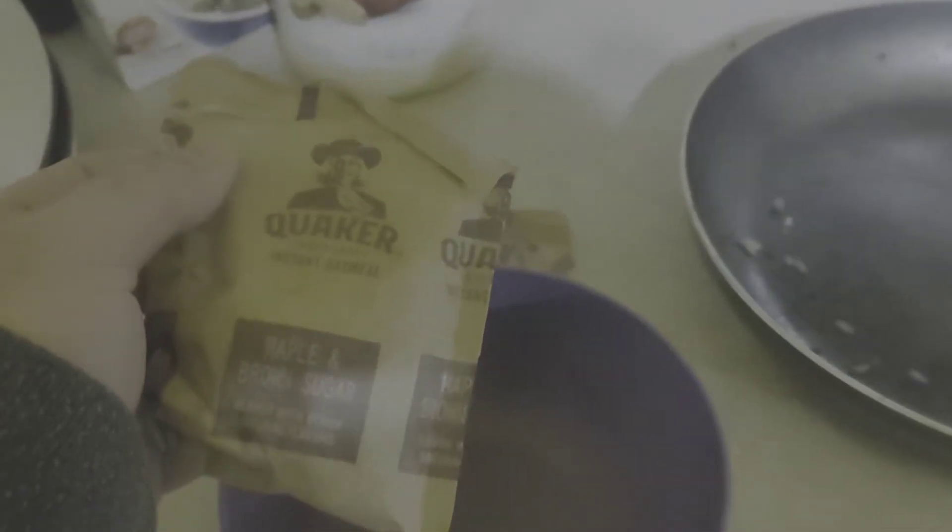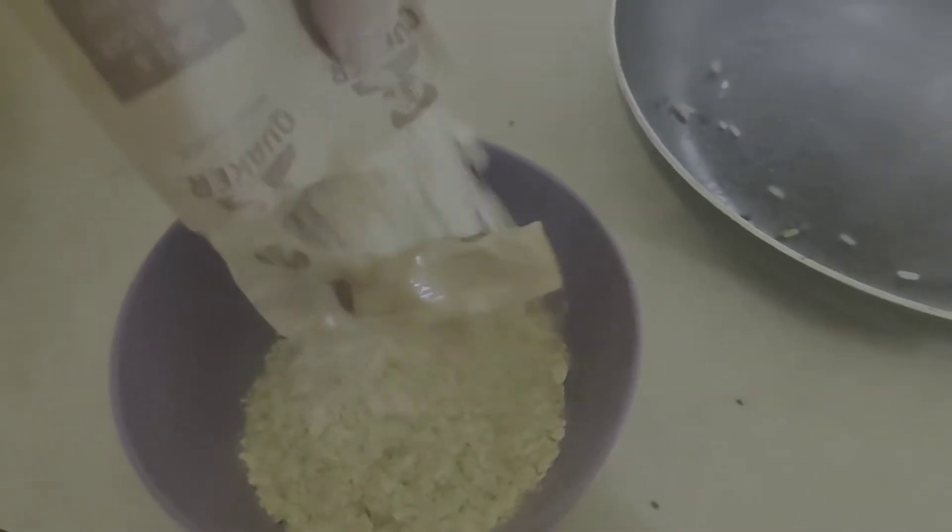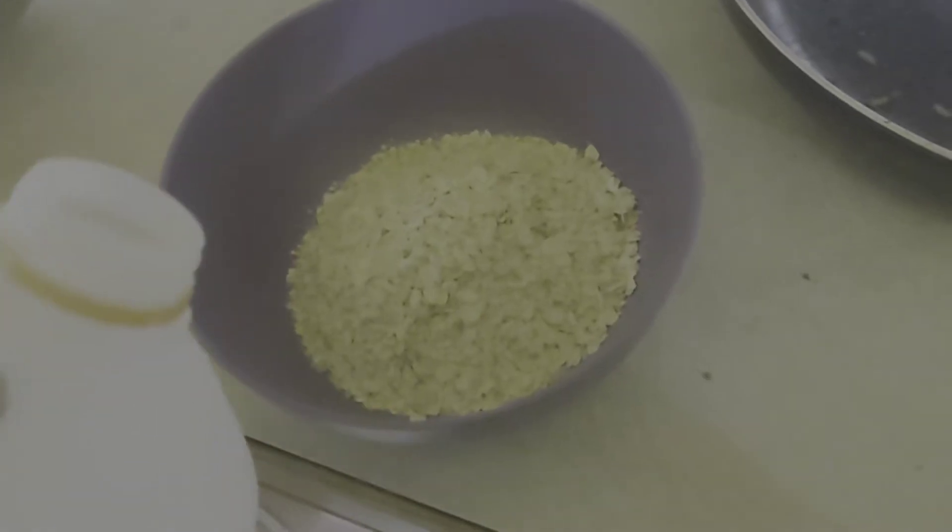How to make oatmeal. First, you get your oatmeal, then you pour that in the bowl. I use two packets. A little milk.